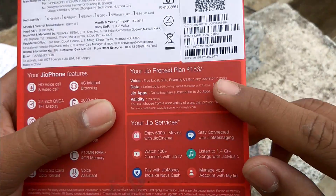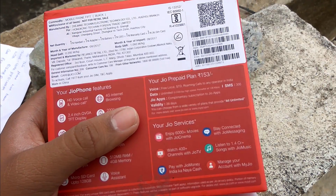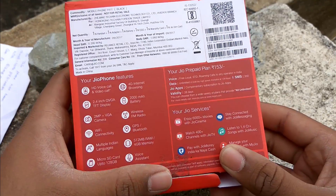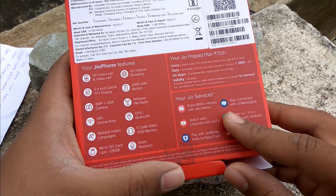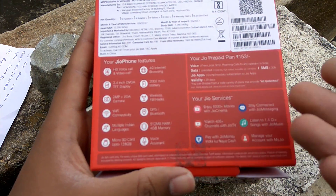The pack is priced at ₹153, and you will be getting 500 MB of data per day and free calling for 28 days. Other features include a VGA camera, FM radio, and more — you can pause and read the full list.